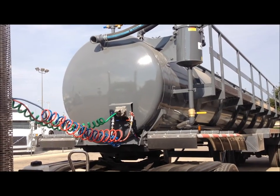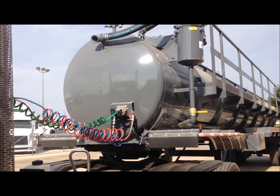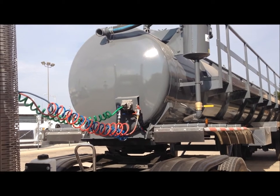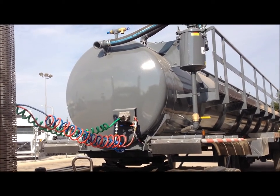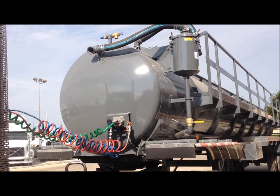Starting at the front of this 140 barrel ultralight, you can see the connection for the hot hose that connects to your vacuum pump and the trailer hose and electrical connections. Located at the top are the vacuum and pressure relief valves as well as inside and outside scrubbers and three 20 inch manways.